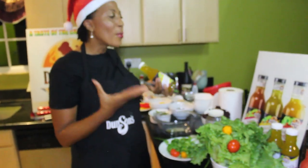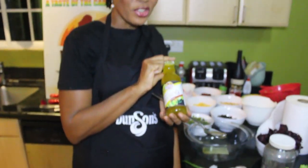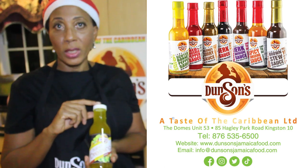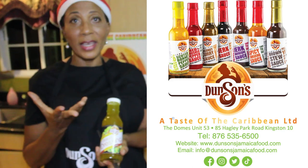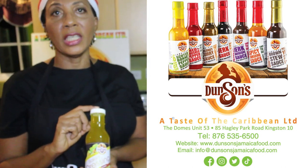I'm going to show you how possible it is to use it for other things. You just have to be creative and think about what you can do. These products are sold in our local supermarkets or they can be bought online at www.DunsonsJamaicaFood.com, Instagram Dunson's, Facebook Dunson's, or at Taste of the Caribbean. We are also located at the Domes, 85 Hagley Park Road, Unit 53.